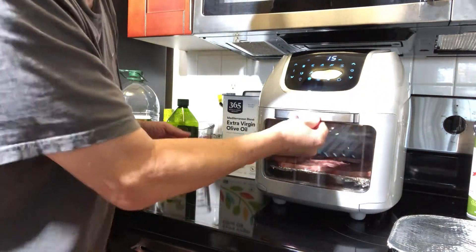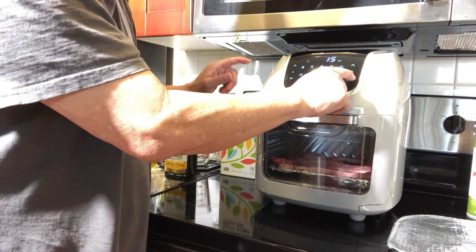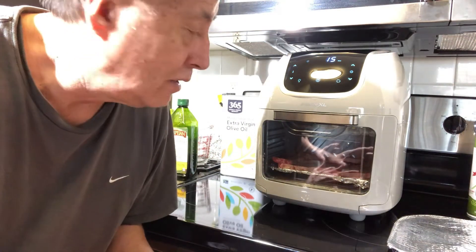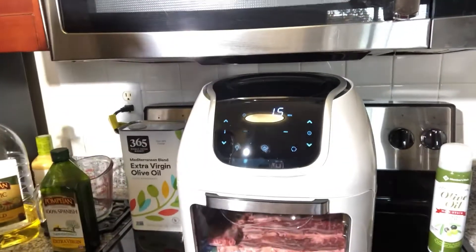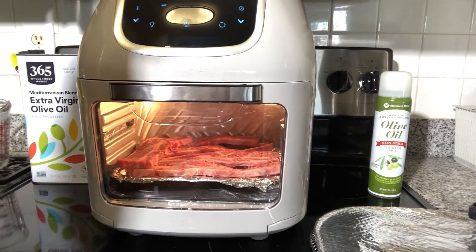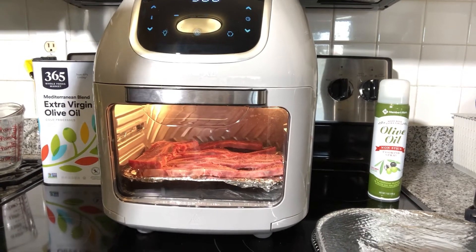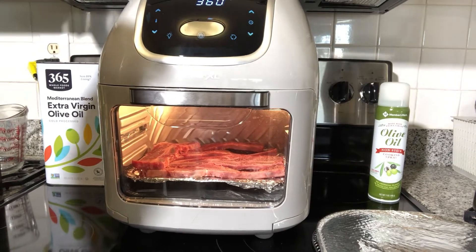The temperature is at 370 but they say 360, so I'm gonna leave it and set 15 minutes and see what happens. I'm gonna be watching it. Right now you can see it's cooking — I put 15 minutes at 360. I'll turn the light on so you can see the barbecue ribs in there. I didn't put any seasoning — this is only a test.